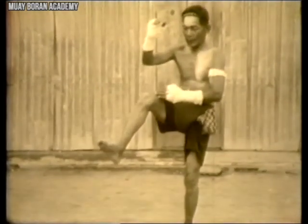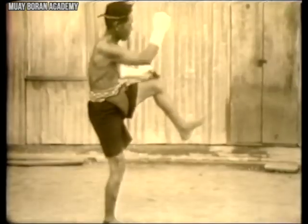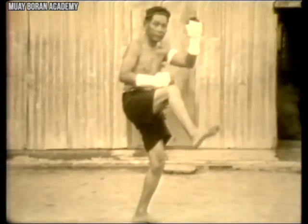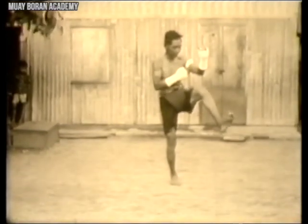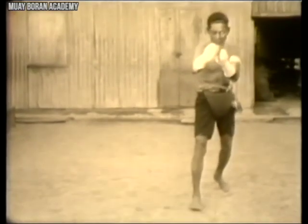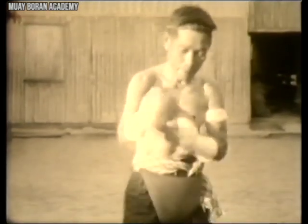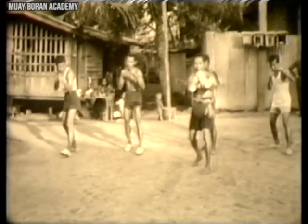It's important to note that the Wai Kru of old is based more on what they actually used in fighting, so it was less fancy. The Wai Kru you see in modern Muay Thai can be very fancy, based on bows, arrows, animals, and so on — very different from how Wai Kru was performed back in the day.